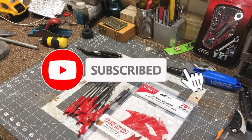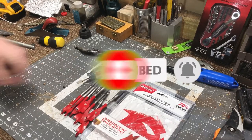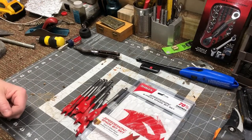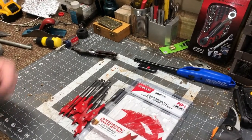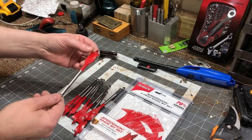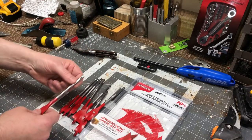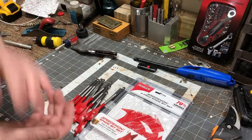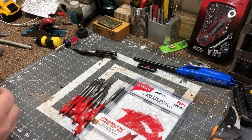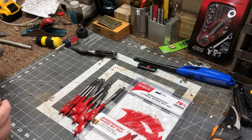Ladies and gentlemen, welcome back to the Super Wrench Garage, it's Matt here with you. It's still Friday — I'm trying to shoot a bunch of videos in succession to get some content up on the channel. I've got a lot of irons in the fire. I was at the Hazard Depot for material to build a box for the Cub Scout Pinewood Derby track — I put that up on Instagram, the box is still sitting in the garage because it's not done yet.